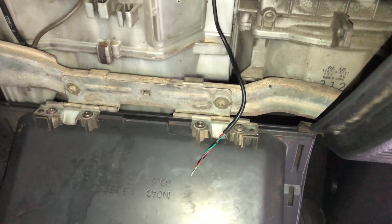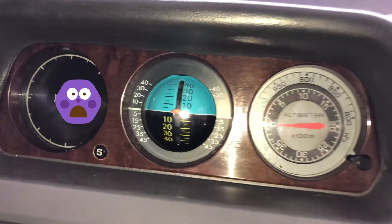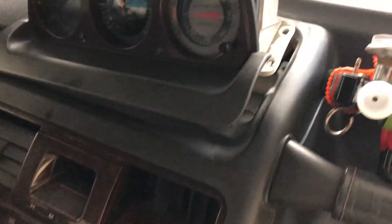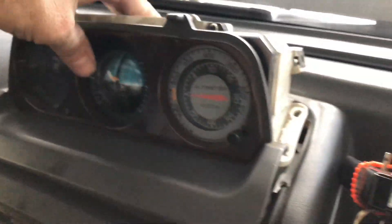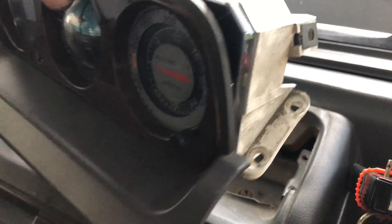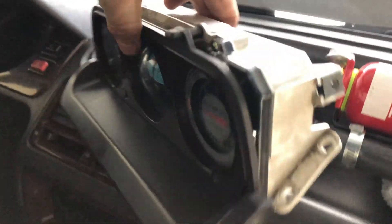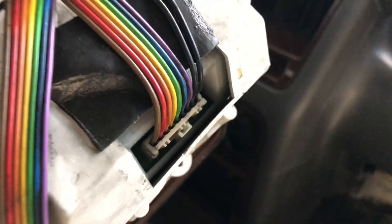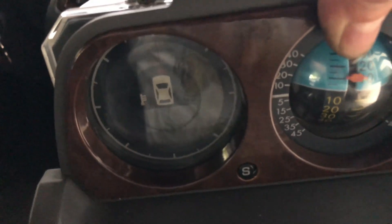Once we get that wired up behind the dash, we're going to go ahead and replace the compass. There's just one screw on each side of the cover — it comes off, then you have two screws on either side and a plug; just unplug that and this comes out. Then we're going to remove that screw — that one's broken, we're going to fix that — and then get inside here and replace this compass gauge with the boost gauge.